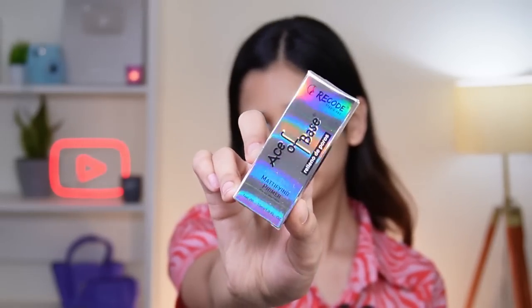Next we're going to use the Ace of Base Primer, a mattifying primer for all skin types. It's 10ml and retails for around 295 rupees — price-wise it's not super affordable but not luxurious either, similar to Sugar. I have a lot of pores on my forehead so let me do a close-up. It is actually mattifying and blurring my face. For the price it's really nice. I like this primer and I'm going to give it 9.5 out of 10 — really, really amazing.